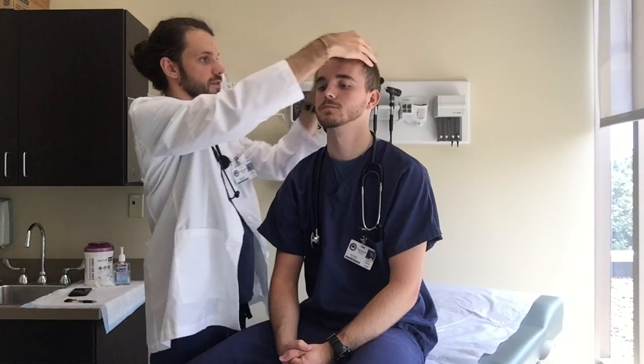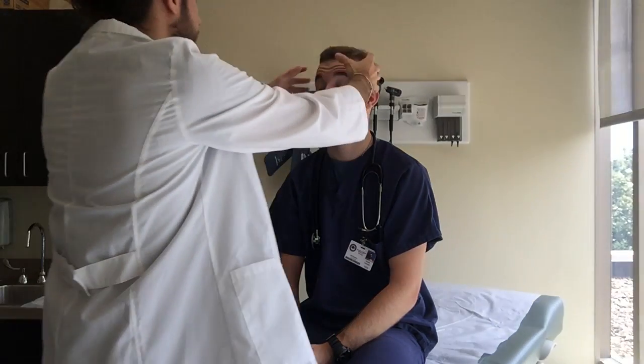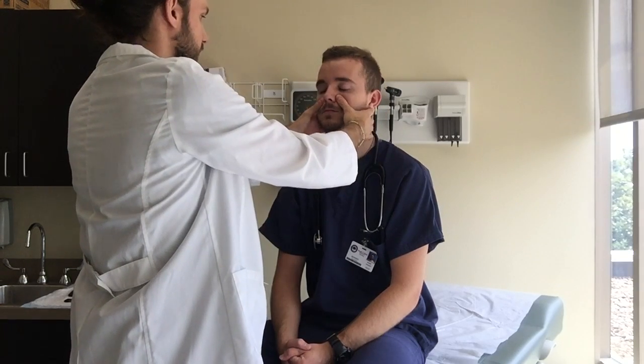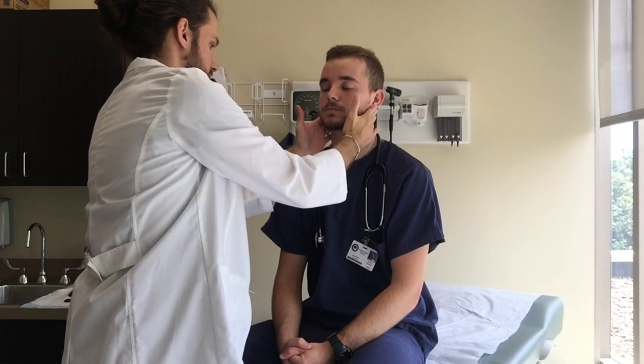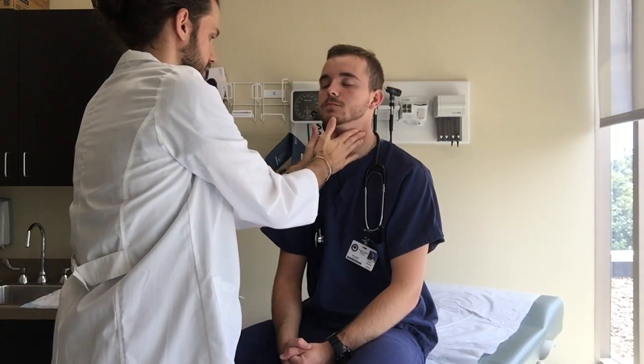Let's start out by palpating, checking for any lumps or lesions — everything's good. Your sinuses here: your frontal, no tenderness. Maxillary — you feel any tenderness? All right. Mastoid's good. Cervical lymph nodes are good.